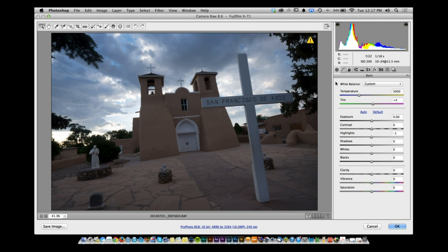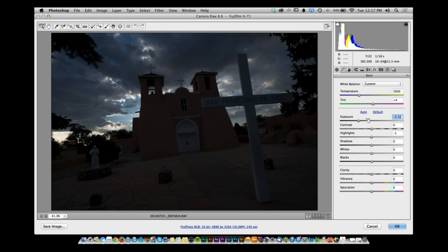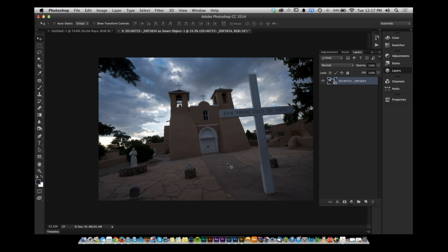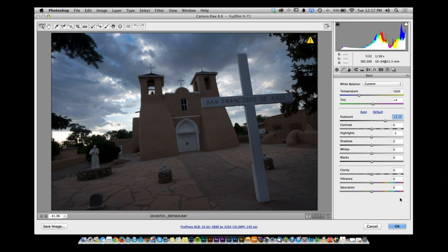You know it's a smart object because of the smart object logo in the corner of the layer thumbnail. Double-click on it and it automatically brings you back into Camera Raw. Make a change, click OK, and the change is automatically applied inside the smart object — now it's darker.